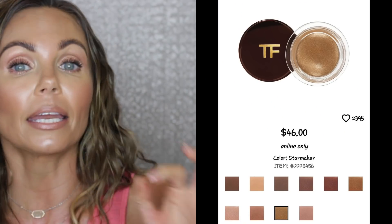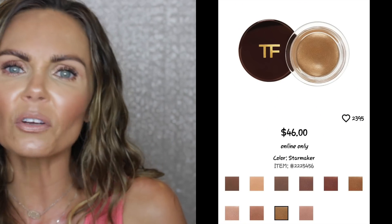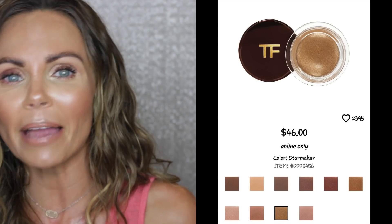Tom Ford has cream eyeshadow products in a pot — several different shades, some matte and some metallic. This Charlotte Tilbury is an actual liquid eyeshadow. These are somewhat similar to the Stila liquid eyeshadows, but not quite. The Stila formula is a little different; this one is softer, doesn't dry the same, and is a little bit creamier. Honestly, the formula on these two products is very, very similar, which is the reason I decided to compare them.